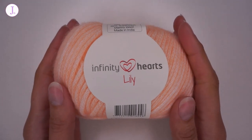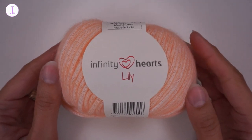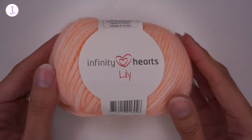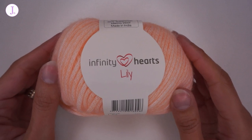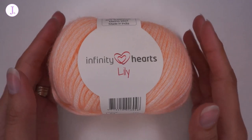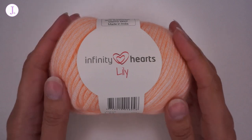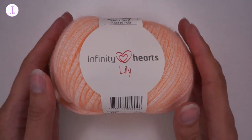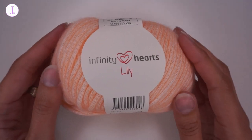In today's video we have a yarn review of this beautiful yarn that you see in front of you. This is Infinity Hearts Lily. You can get this yarn at Rito Hobie and I will leave all the information in the description box below. Rito is a Denmark based company — they sell yarn and craft supplies, and if you do not know their website I highly recommend you go and check them out. Links will be down below to both their online shop, their Facebook, their Instagram and all other information that you need.